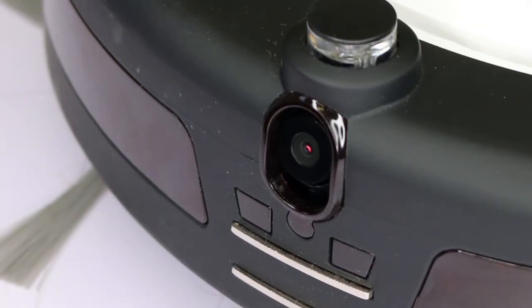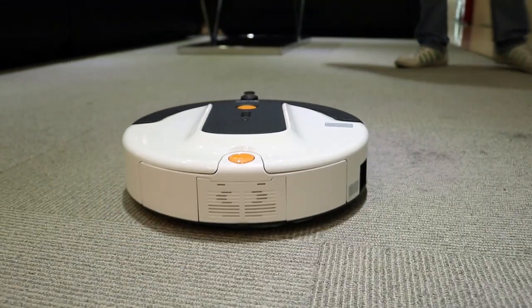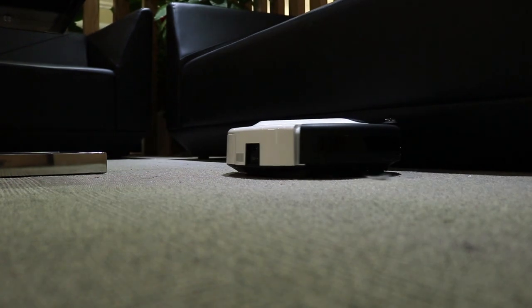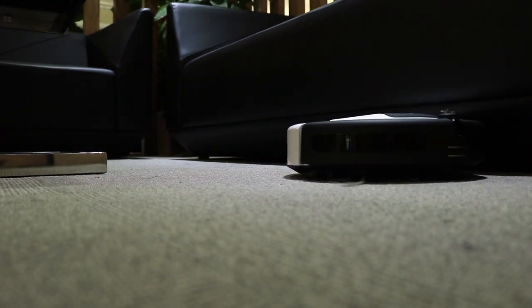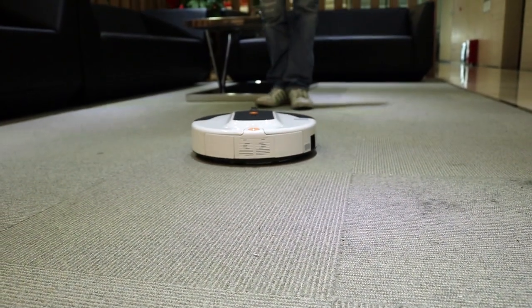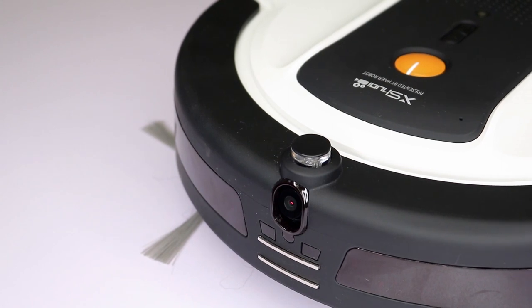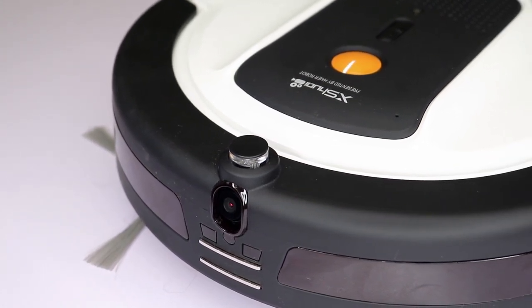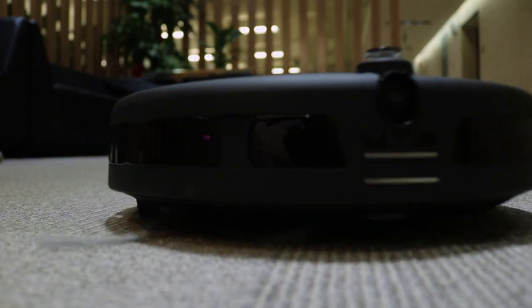The robotic cleaner comes with a camera fitted to the front, and you can even control it remotely through the Huayba app on your phone. The robot connects via Wi-Fi rather than Bluetooth, so if you're using two separate Wi-Fi connections or even 4G, you could theoretically connect to your robot over an almost unlimited distance. In addition to the camera, it also has a microphone and speakers built in, so you can have conversations with your friends, family, or pets even when you're away.